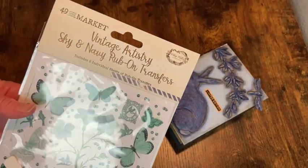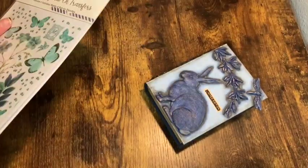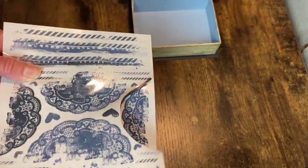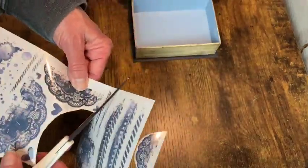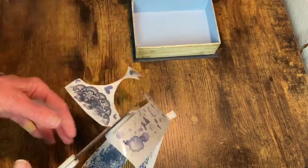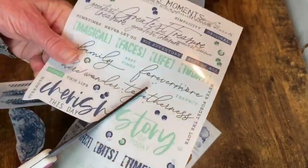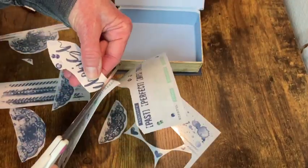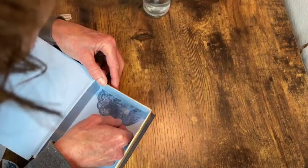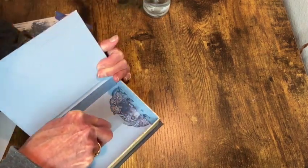Now for the inside of the little box I'm going to add some rub-on transfers. These are navy blue, so they fit perfectly. I just cut out the ones I want to use — I got these off Amazon from a company called 49 in Market. I'm just going to do a random pattern. Then I thought, oh, I want this little saying in there too. So I cut that one out, and then it's just a matter of rubbing them on with the little transfer stick. Really easy. And it just gave it that finishing touch it needed for the inside.